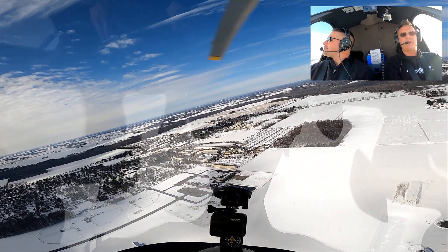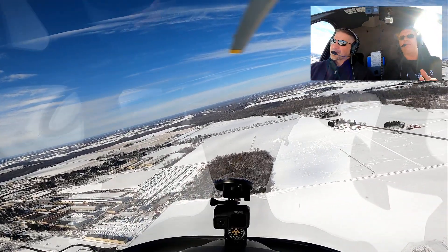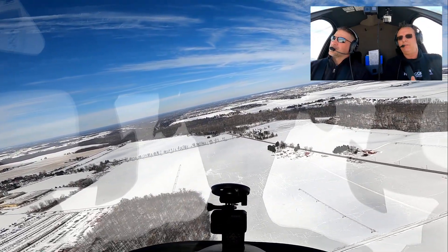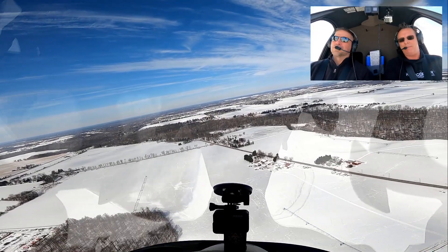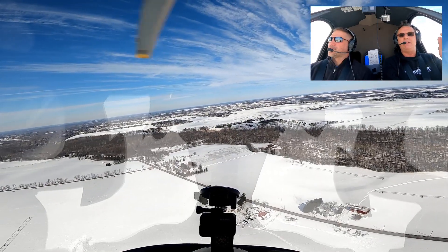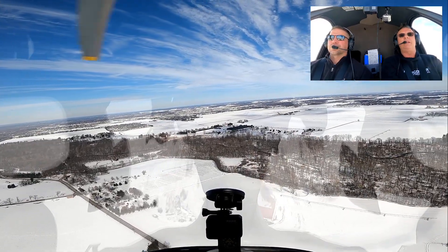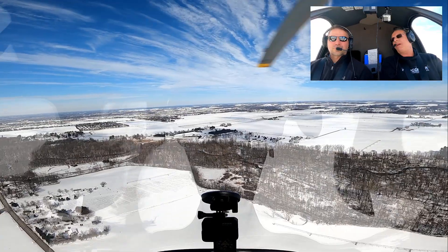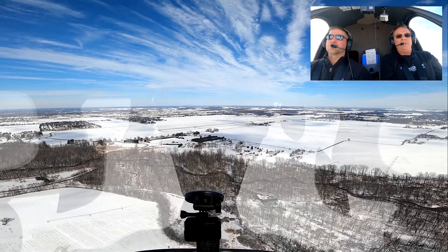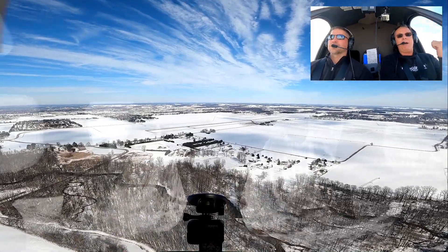We've done good lately trying to point out the standard for training, and then give you some food for thought for the real-world stuff. The best you can do is train for real world until the real world bad things happen. We come up with things to give you food for thought, put other thoughts in your mind. We understand training to a standard, and we believe in it and teach it. But we also want to give you scenarios to think outside the box — because if that engine really quits, you've got to do whatever you've got to do to make that spot.